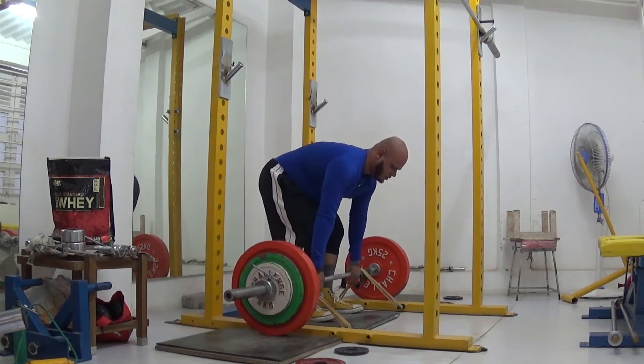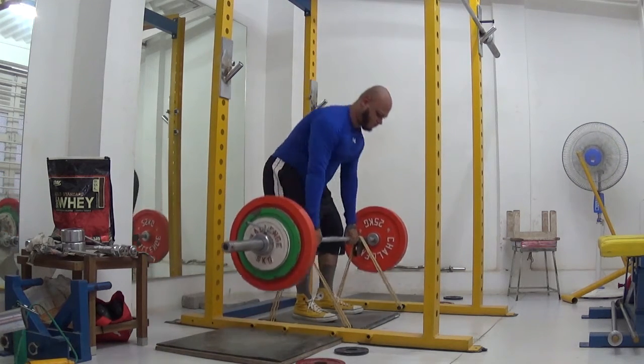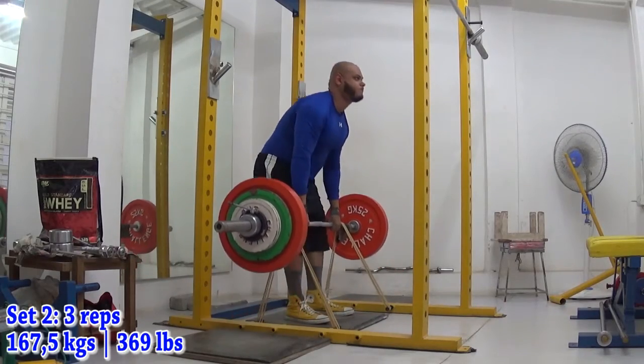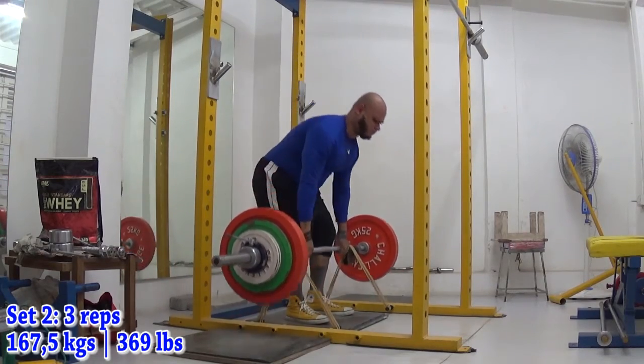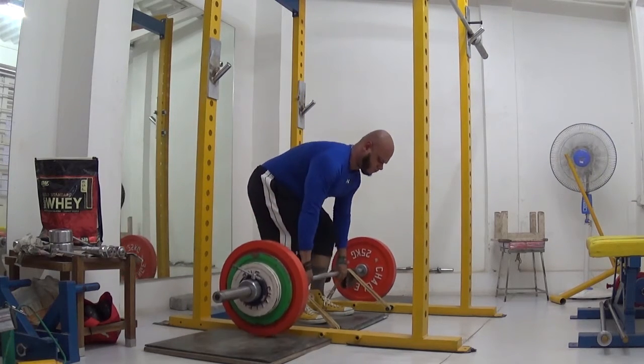I have a complaint about deadlifts against bands. I had some food poisoning so I had to rush to the bathroom several times during the workout. But despite that, I managed to hold myself together in more ways than one and I nailed 185kg against bands for 3 sets.